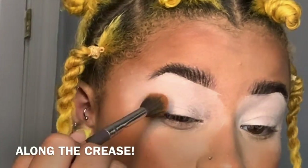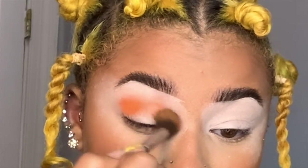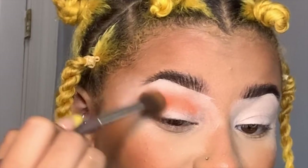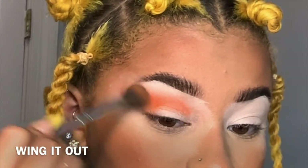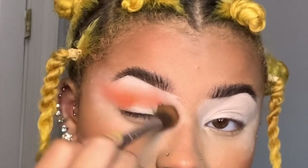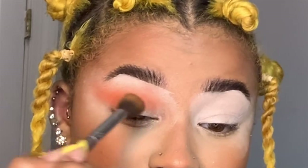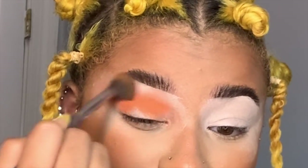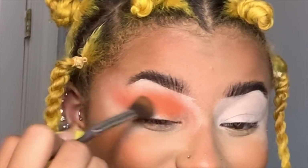I just broke the orange in there. I'm going to start blending, keeping in mind the shape — we're going to be swinging this out. And this is a BH Cosmetics fluffy brush. It doesn't have a name. I got it maybe when I was in middle school; it's been a lot of years with this brush.